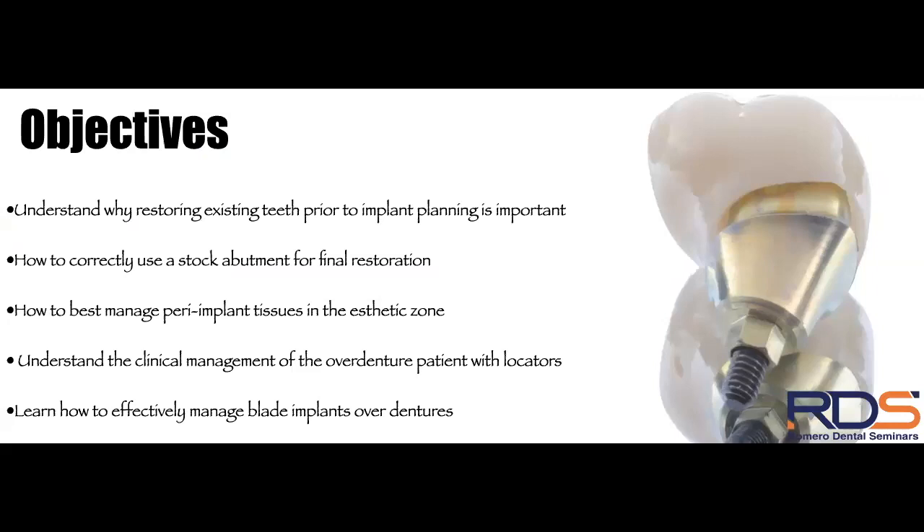My objectives for today's presentation are: first, understanding why restoring existing teeth prior to implant planning is important; second, how to correctly use a stock abutment for final restoration; third, how to best manage peri-implant tissues in the aesthetic zone; fourth, understanding clinical management of the overdenture patient with locators; and fifth, learning how to effectively manage blade implant overdentures.